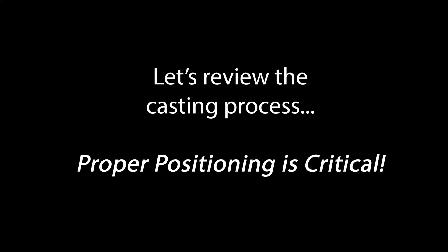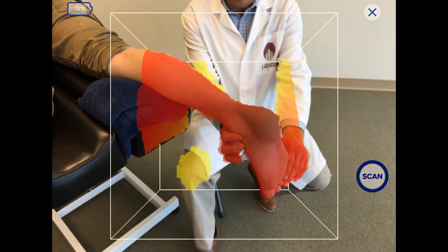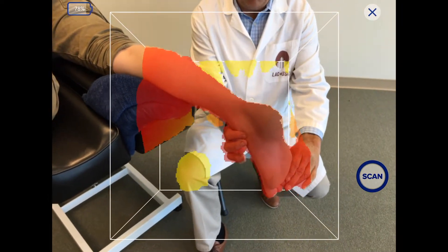Let's review the casting process. Proper positioning is critical: placing the patient's foot in subtalar neutral, loading the mid-tarsal joint, and plantar flexing the first ray.